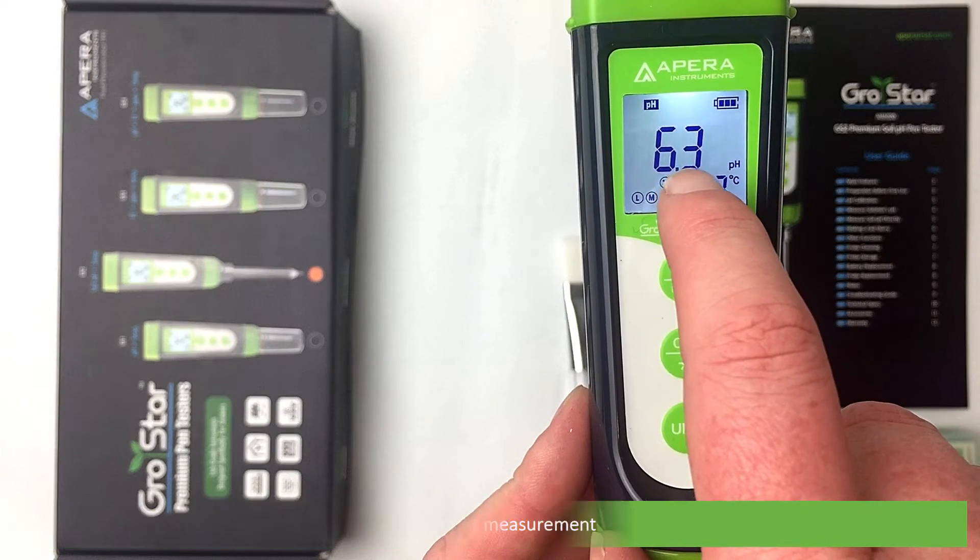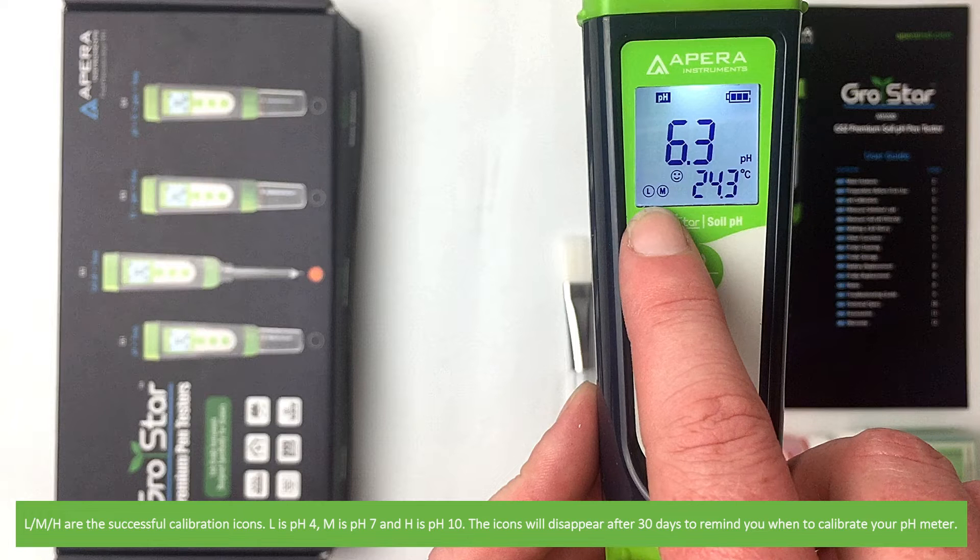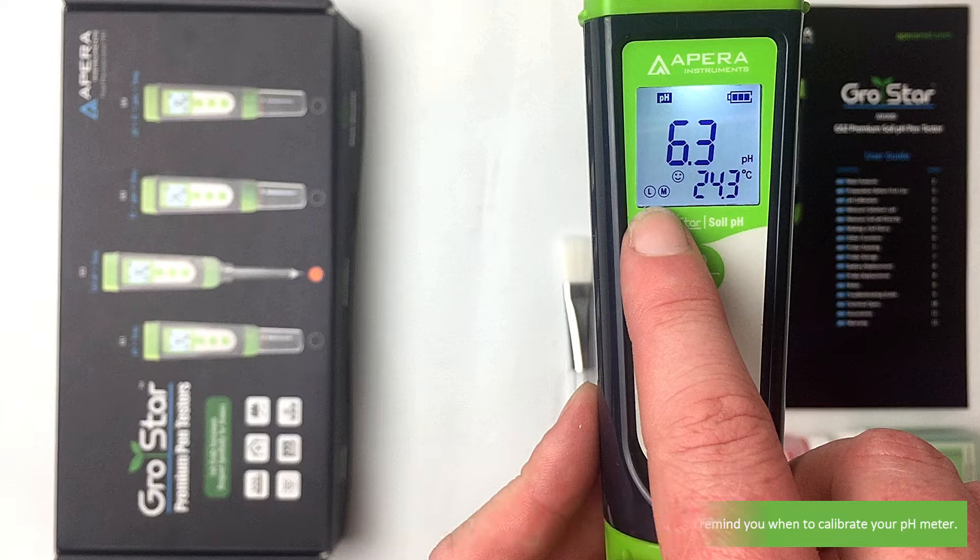L, M, and H are the successful calibration icons. L is for pH 4, M is for pH 7, and H is for pH 10. The icons will disappear after 30 days to remind you when to calibrate your pH meter.